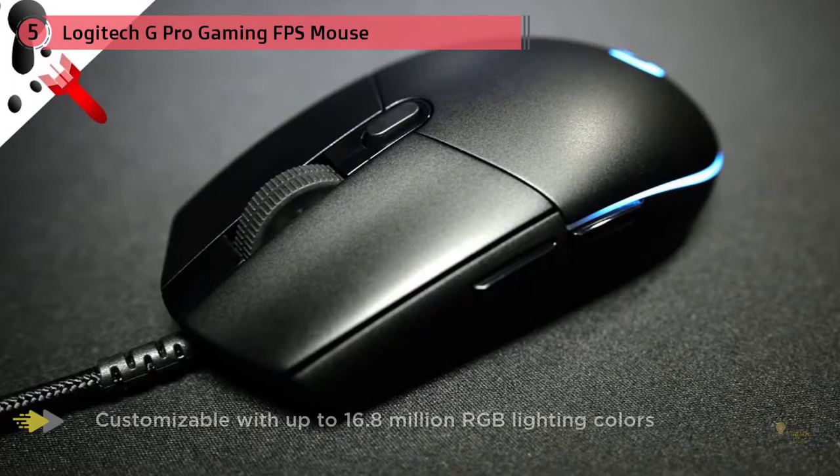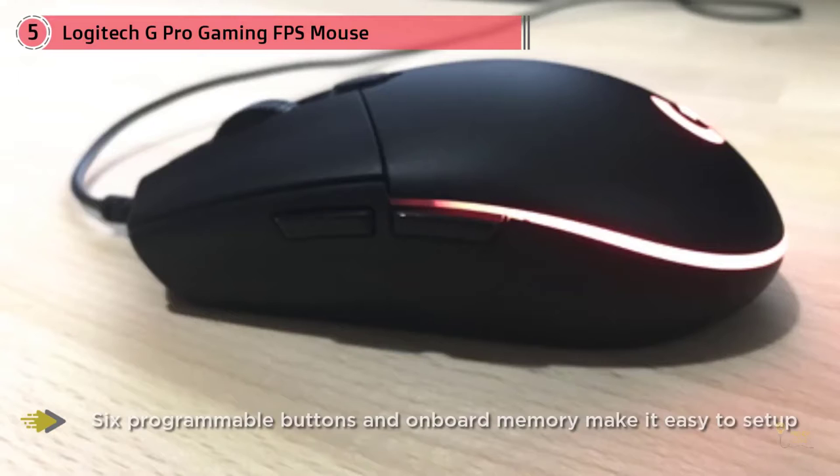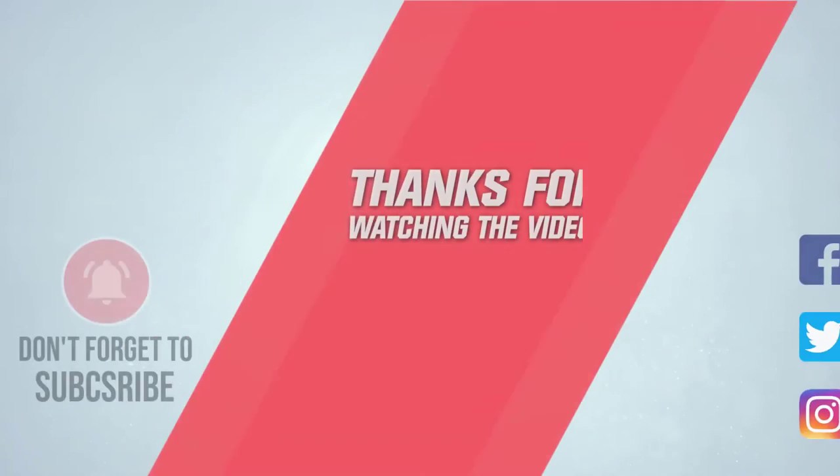The G Pro wireless has a lot to offer. Logitech created a new sensor called the Hero, which offers up to 16,000 DPI in 50-increment steps. The Hero is one of the best sensors available right now — the tracking is great and there is no jitter or pixel skipping. For more details, click the link in the description.